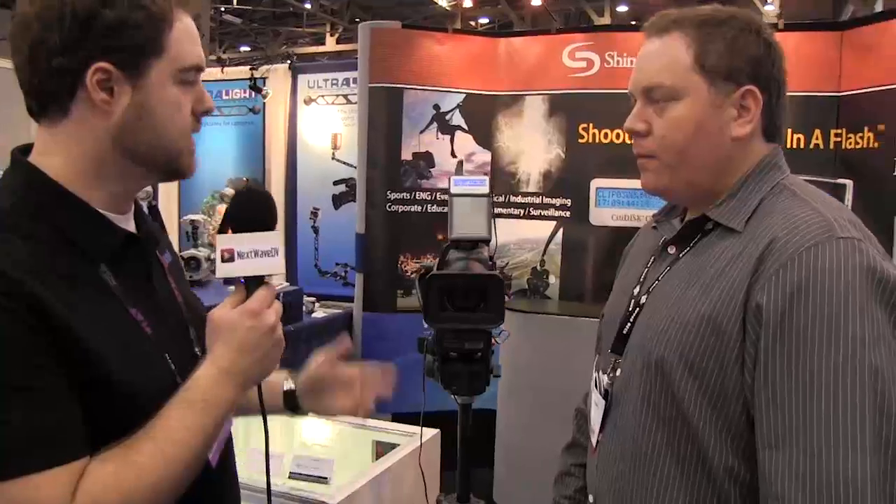So when you go to hit record, does the camera then take over control of the device? That's a good question. There are a couple of different ways you can do that. Slave recording allows you to hit record on our unit, and that will trigger recording automatically. Depending on the specific camera model, you can record simultaneously to CitiDisk as well as other media — let's say a tape if it's a tape-based camera, or a card depending on the camera.